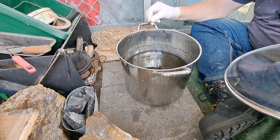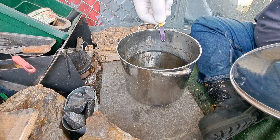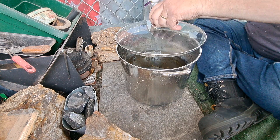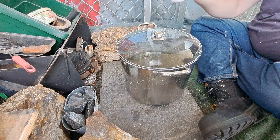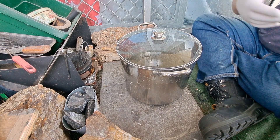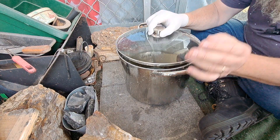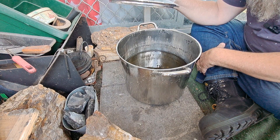Strong purple — purple's good, that's 12 pH straight up. So that's how you make 12 pH ash lye. I think this batch is going to be yellow — it looks yellow, but it has deceived me before.